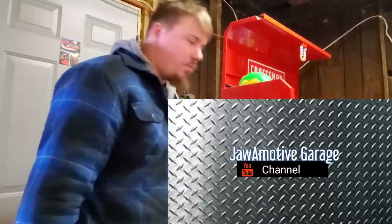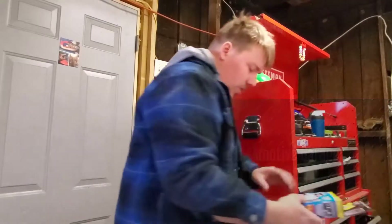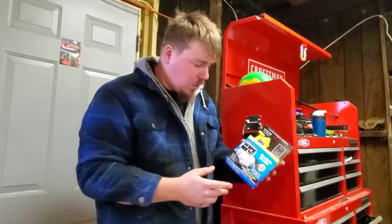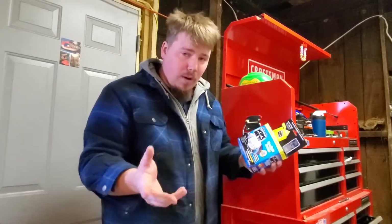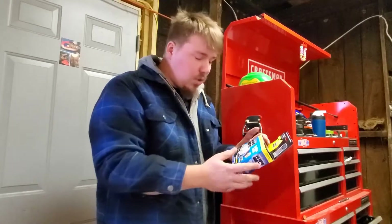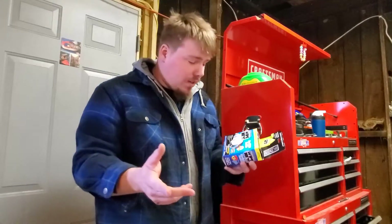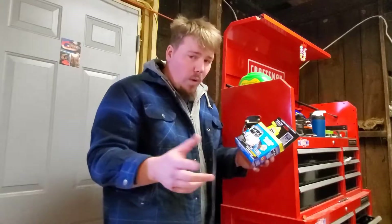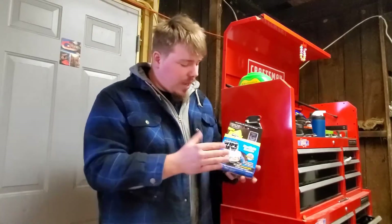Hey there guys, welcome to the Jaw Motive YouTube channel. Today we're checking out a very interesting product. I've spent a lot of time in parts stores and bought oil change things, parts, whatever — cars and trucks are all junk. But they've always got these little boxes sitting up there by the counter, trying to upsell you on stuff: fuel system treatment bottles and oil additives. Well I was in an O'Reilly's and they had these sitting there.